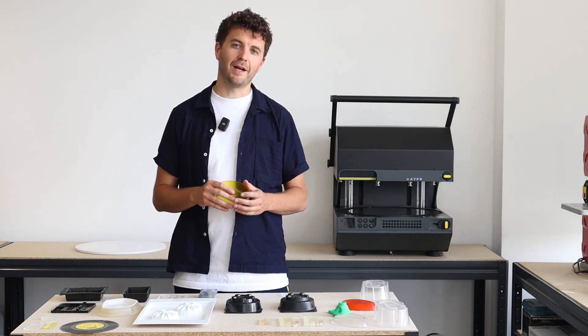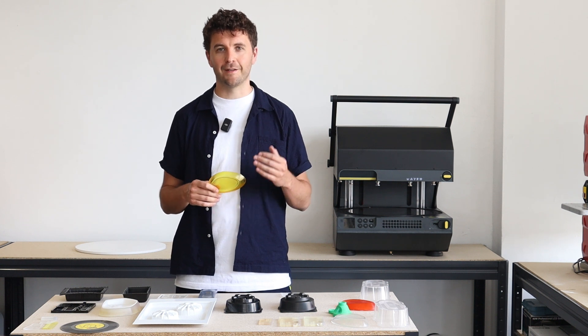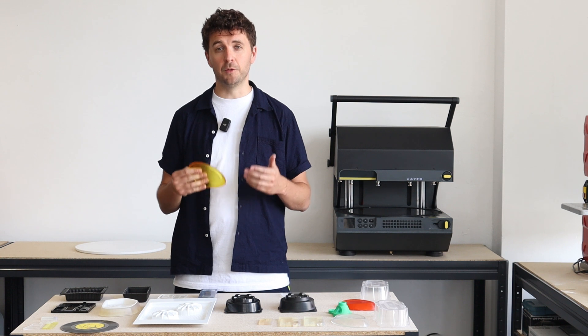Hello, I'm Ben from Meikoo and today in this video we're going to be exploring the level of detail that you can get with the Meikoo multiplier.